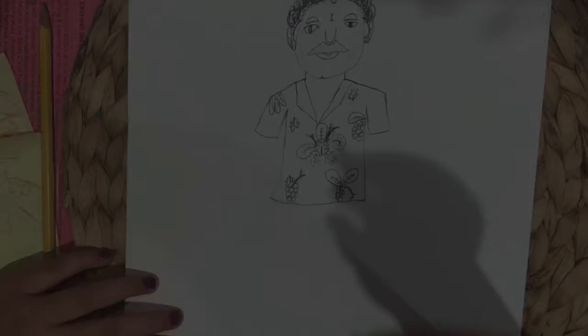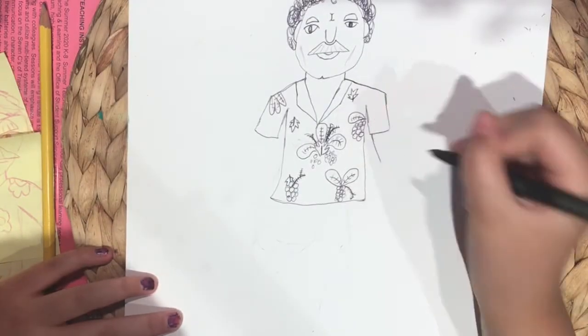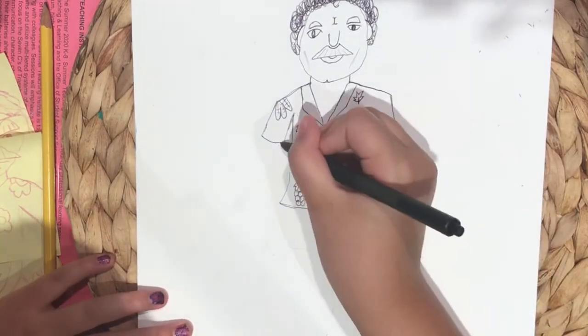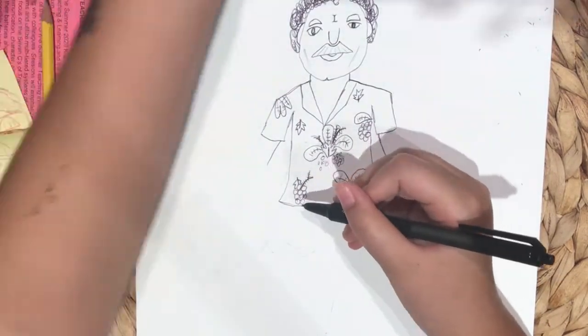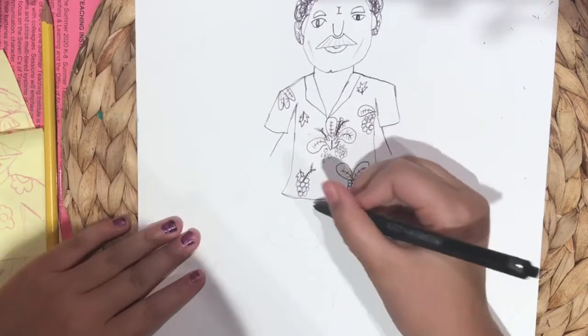Now you can just go crazy with the crazy Hawaiian shirt design. I did some leaves. And now we're gonna start the arm — no, that's too hard. Let's do that later.